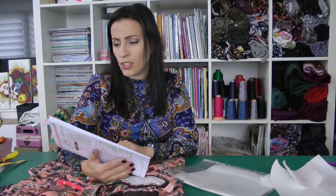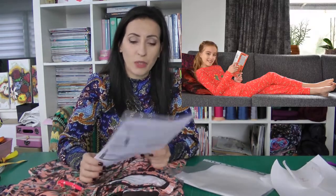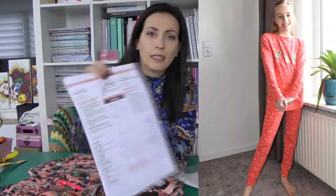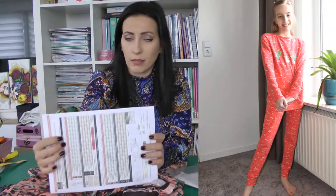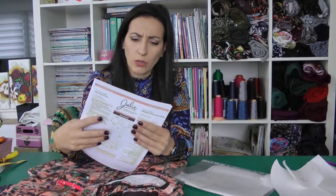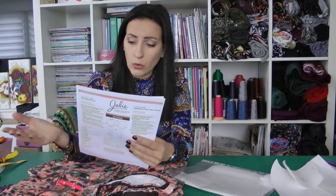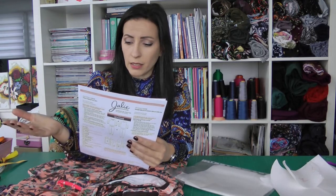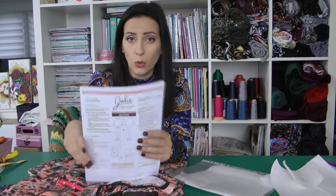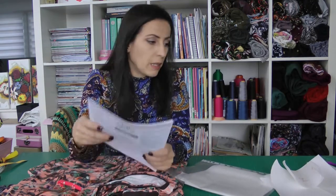I knew that Jolly had this pattern, I think it's called GN. Anyway, I made this before for Lisa. The cool thing about the Jolly patterns is that they have really a lot of sizes, starting with size 92 - that's for two-year-olds - going all the way to adult size 56, which is roughly comparable to 2XL in ready-to-wear.